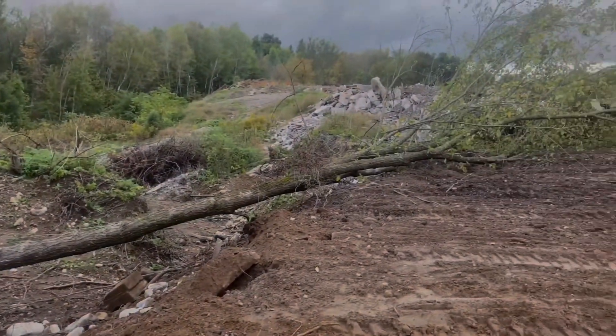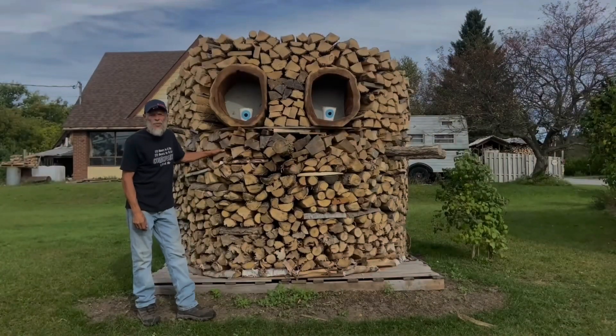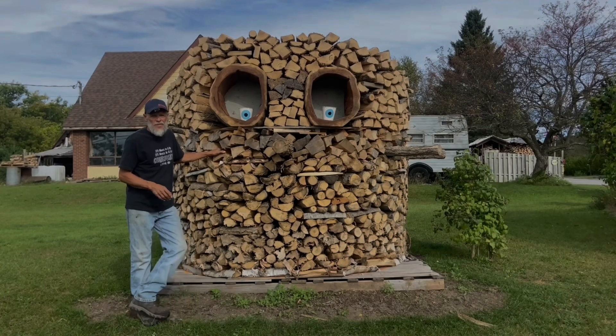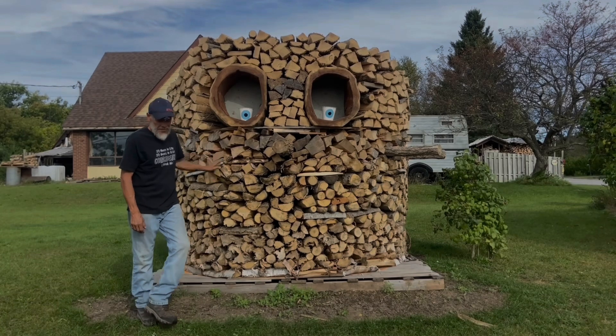Got that one knocked out. I'm going to start cutting her up now. Welcome back everyone — this is part two of my woodpile build. This build is going to take me a couple of weeks, but I'm going to try and get it mostly done before I air it.